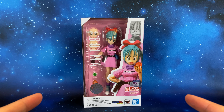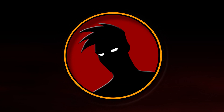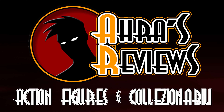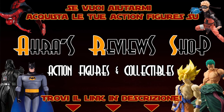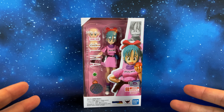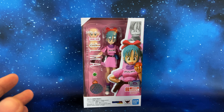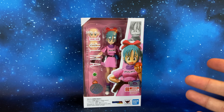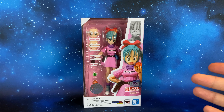Hi guys, this is Hara from Hara's Reviews and welcome to this new review. Here we are with S.H. Figuarts Bulma: The Adventure Begins. I don't speak English very well, so this is my first try to do an English video review, but I will try to improve my English, I promise. I am Italian if you don't know me.